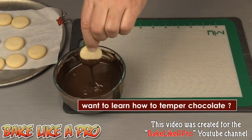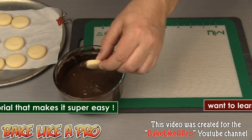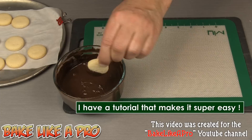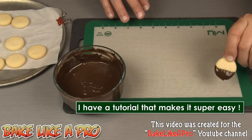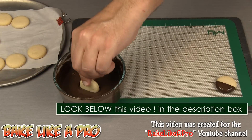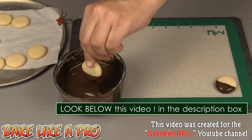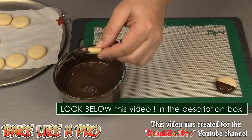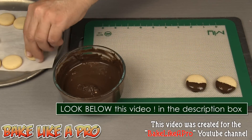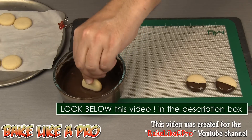My chocolate is tempered. If you don't temper your chocolate and you touch the chocolate part of your cookie, it's going to melt. So you want to keep away from touching the chocolate area if you haven't tempered it. If you don't know how to temper chocolate, I do have a video on my YouTube channel on how to do that — it's actually not hard at all.